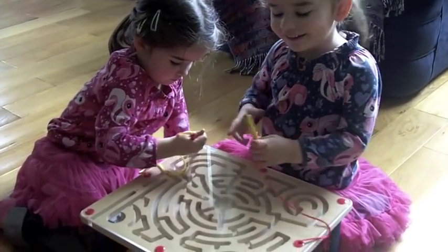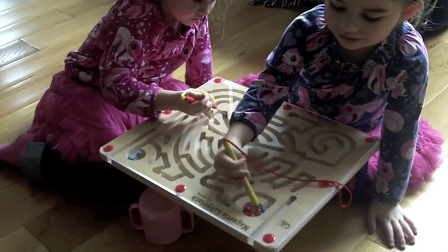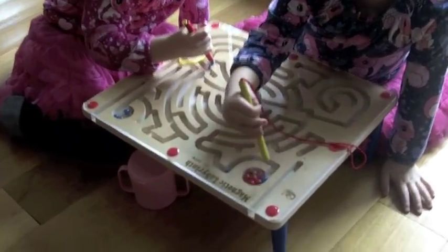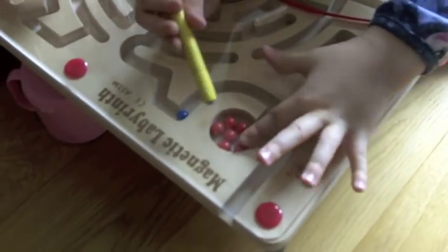How are you playing it? Show me. What do you have to do? We have to get the red ones out. But you've got a blue one in the front. How are you going to do that? Because we can't — the blue one is in the way.